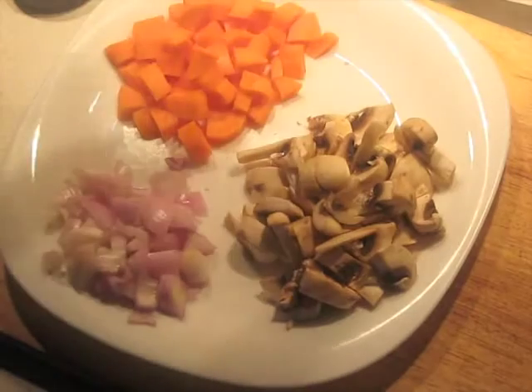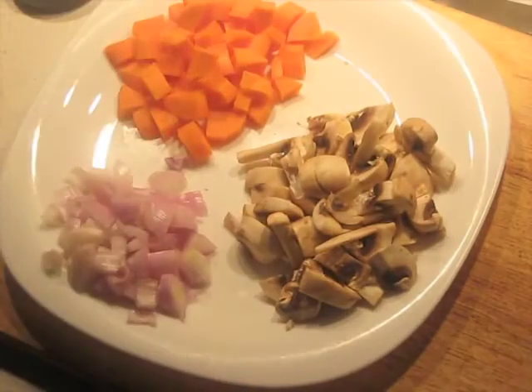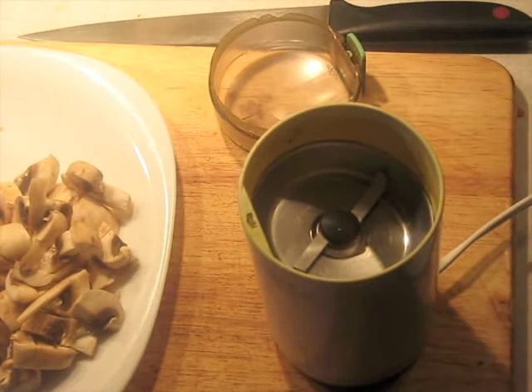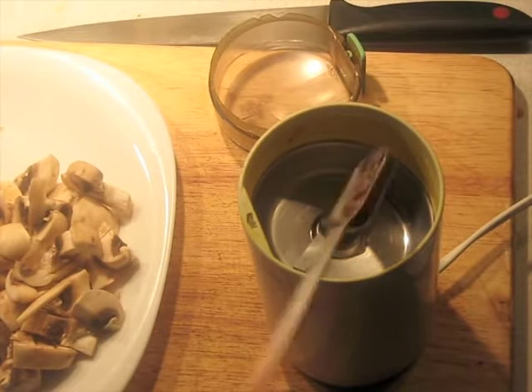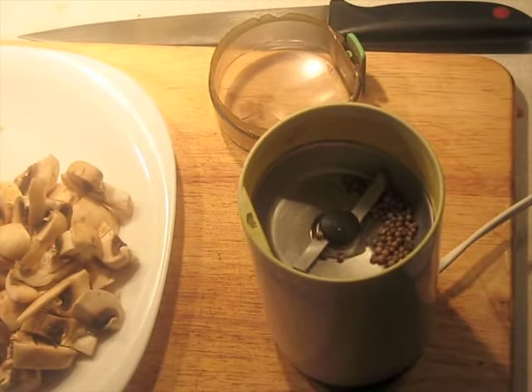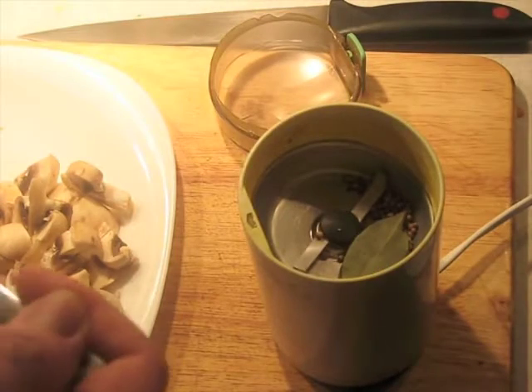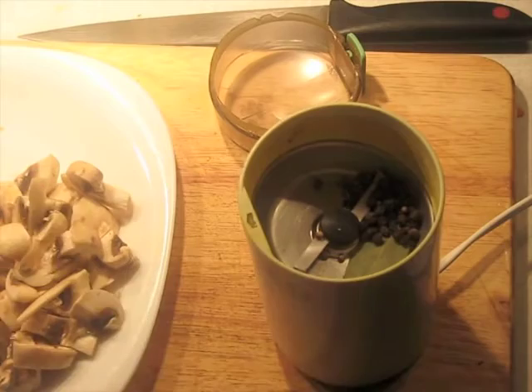60 grams of shallots, about 90 to 100 grams of mushrooms, 90 to 100 grams of carrots, all coarsely chopped over here. I'm adding the whole coriander seeds, the dried bay leaf, and the black peppercorns, and this is going to get ground up.